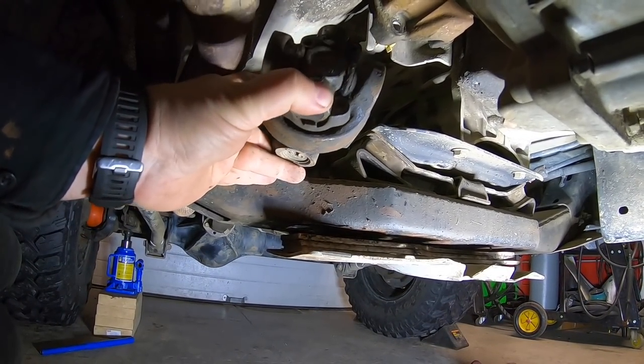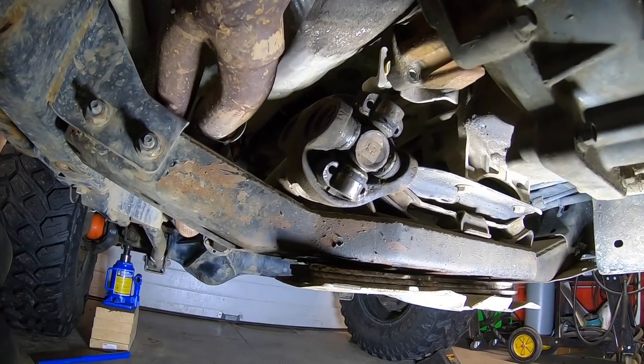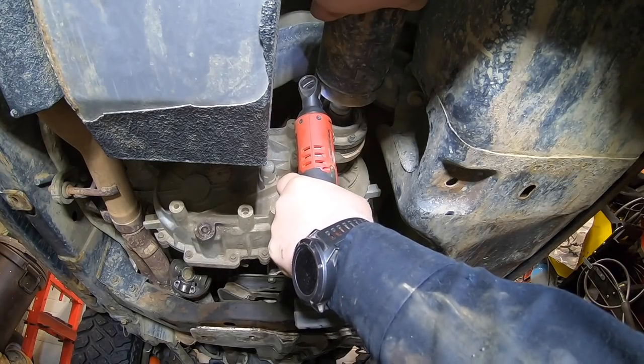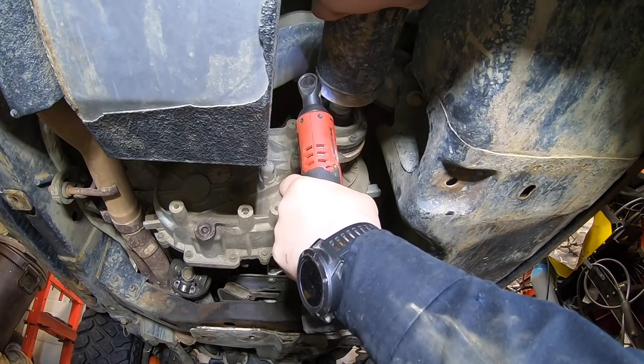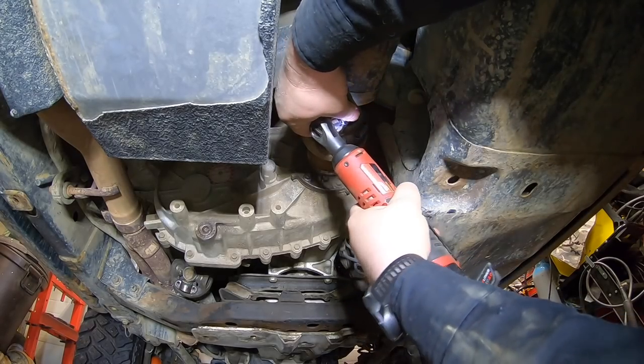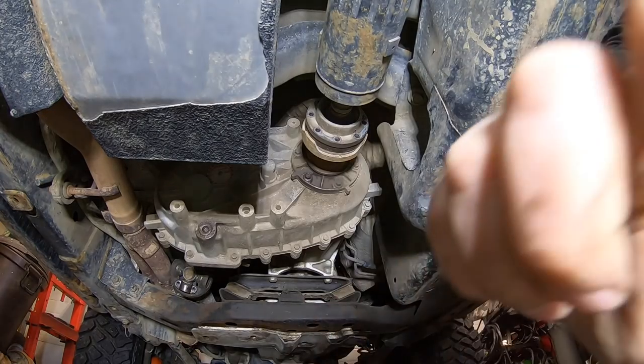It feels like it needs some grease, but they're non-greaseable joints, so I'm going to have to get creative there. Now the driveshaft can be ready to be tapped out. While things are going along smoothly I have encountered a few things already that I was kind of hoping I would avoid.